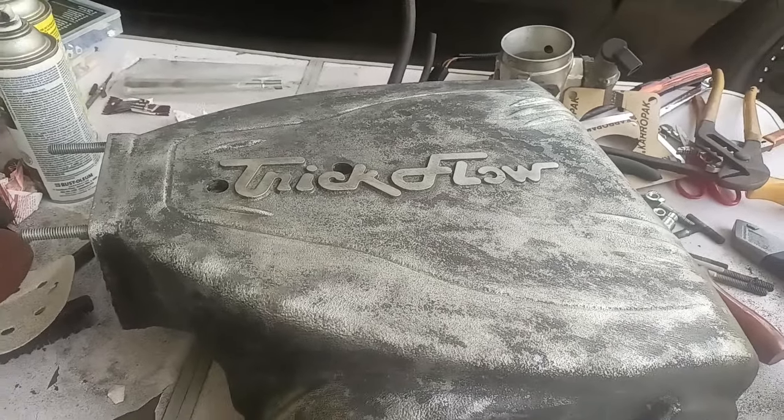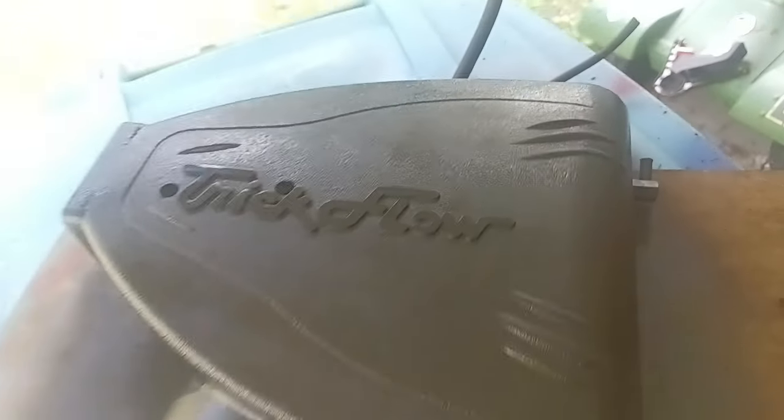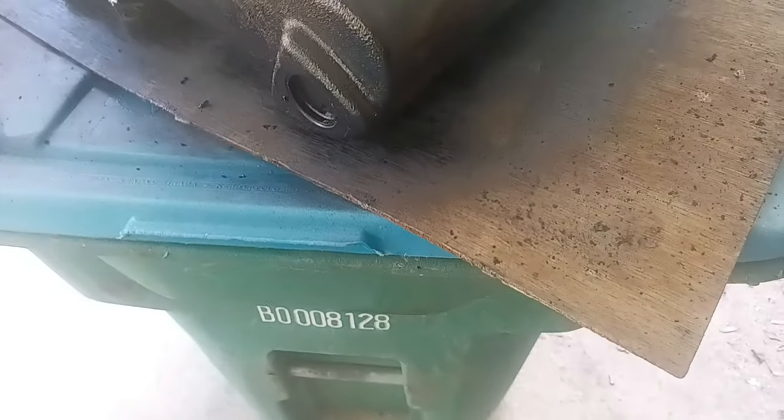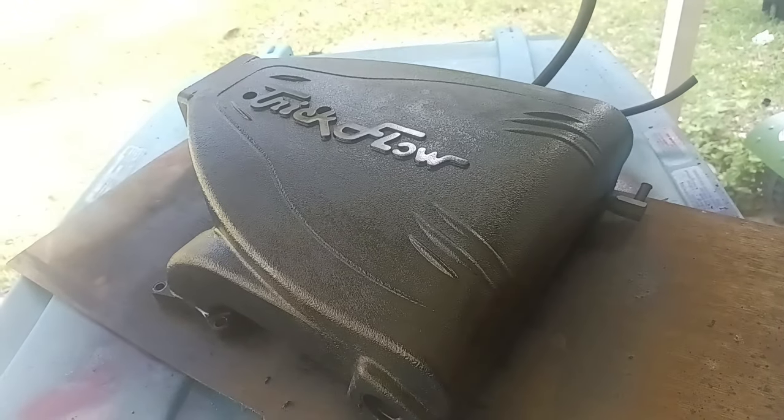There's the first coat — it looks way better than it did. I'm going to move it out, let it get some light, and I can move on with getting the other coats on. Then I'm going to show you all what I have in store for this bad boy.